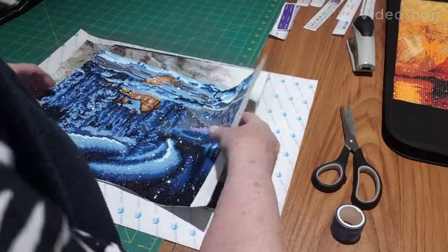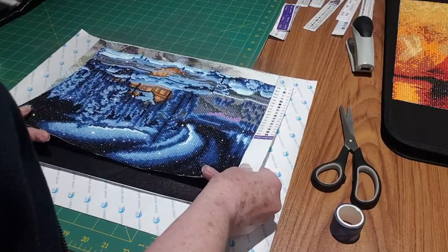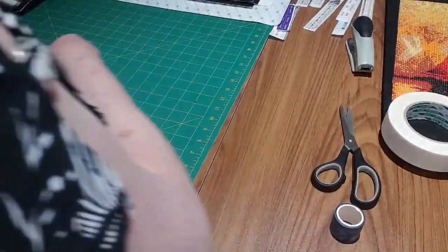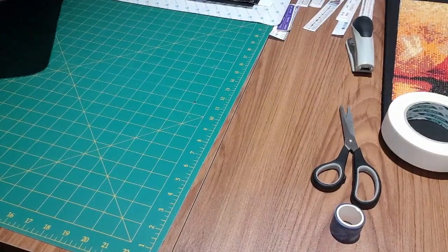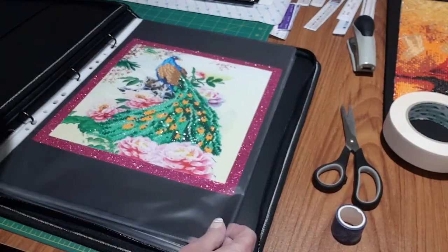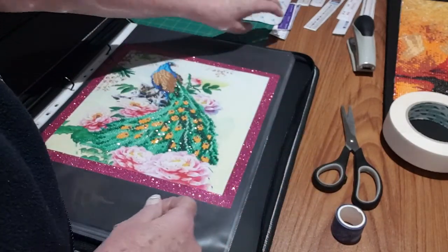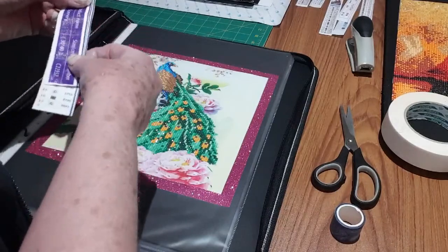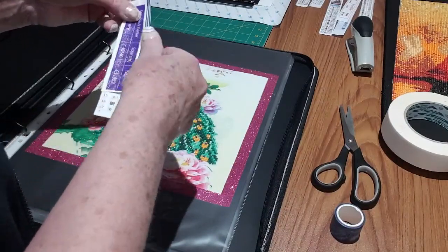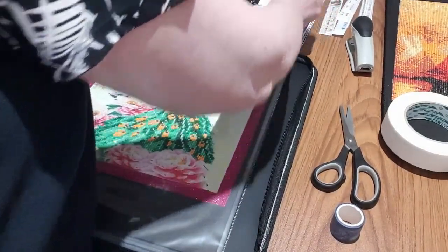Hi everyone, Sue Sparkle here. I'm here today to show you one of my portfolios — this is the smallest one. First we'll have a look at what's in my portfolio, and then I will show you how I put my canvases in there. I cut off the border and I sometimes keep the edges and the size for reference so I know what I've got in there — your color and your size.